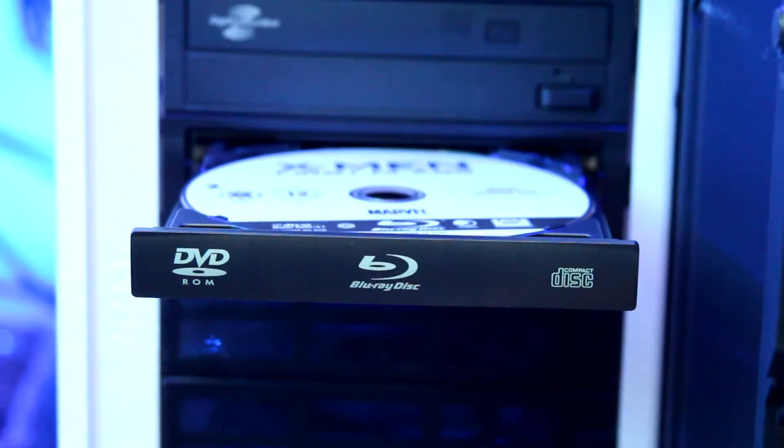Playing back Blu-ray discs is more complicated, and unless you do a few tweaks VLC isn't going to work — and even if you do those tweaks, you'll be far better off using different software.